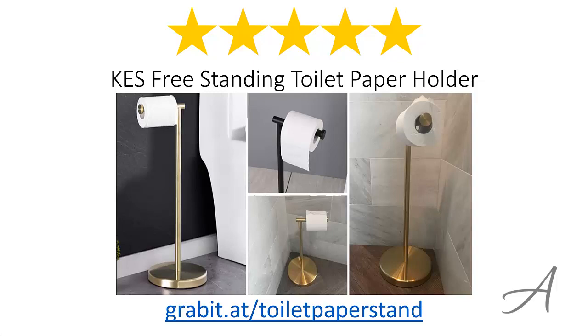Again, to check out the full specs of the KES Freestanding Toilet Paper Holder and its current price, you can go to grabbit.at/toilet-paper-stand. Thank you for watching.